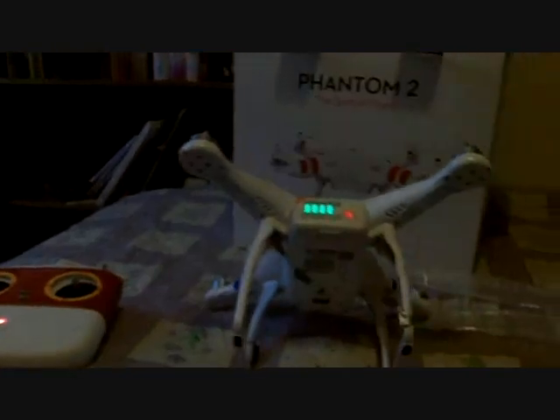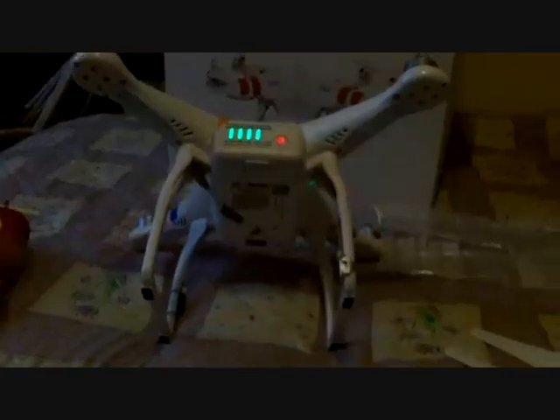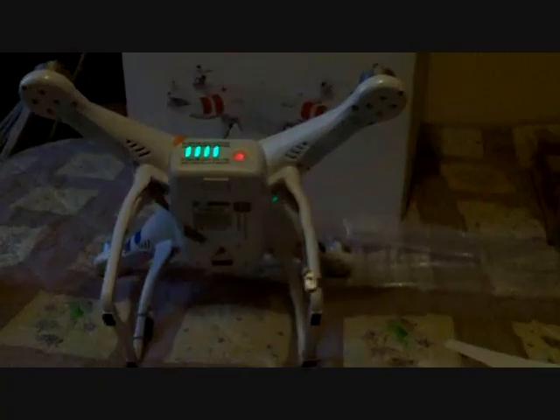You can get everything for this machine — all types of bits of kit. You can get fly goggles for it so you can see through goggles where you're flying. You name it, this thing's got it.